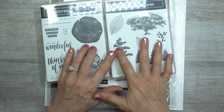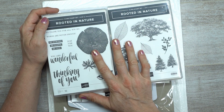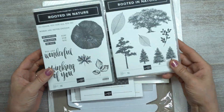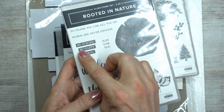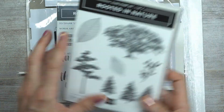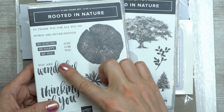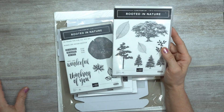Now, Rooted in Nature — do you guys remember Lovely as a Tree? It very recently retired; it was around for well over a decade, probably more than 15 years, even back when I was a demo. So this Rooted in Nature — first of all, just look at these big huge sentiments. I'm all about big chunky sentiments, and 'Be Strong,' 'Be Happy,' 'Be You' — you can totally cut those apart and do some stamp surgery. They're cling! The trees are a must-have, and there's also a sprig I love.